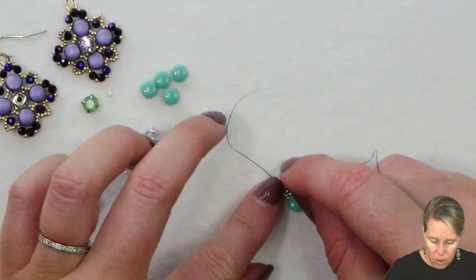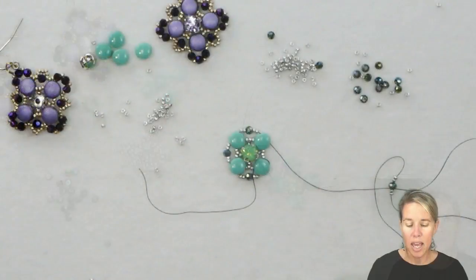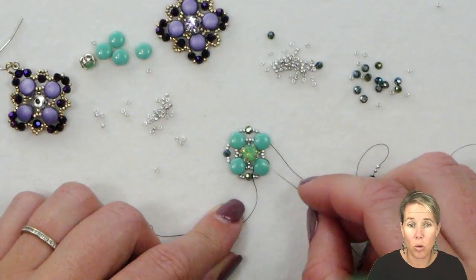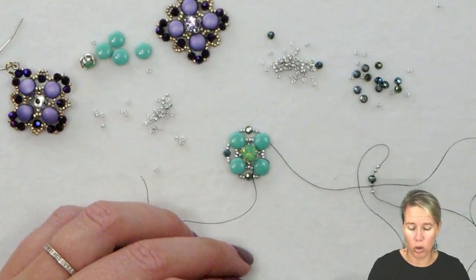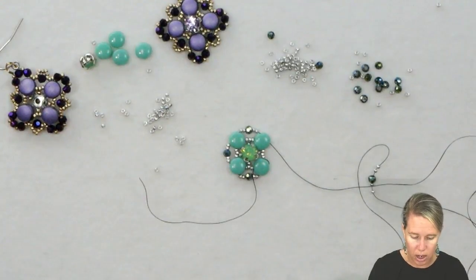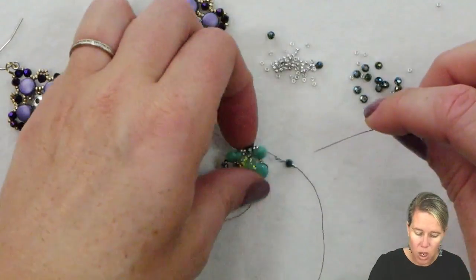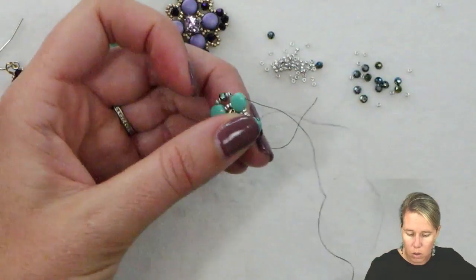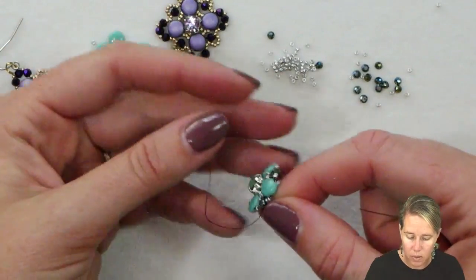This is going to get us set up to go around and add in some of our crystals. Coming out of the Disc Duo here, you're going to put on your thread and needle and connect to the second holes of all of those Disc Duos. Two 15-0s followed by one of your three millimeter crystals — I'm using the three millimeter Potomac crystal rounds in the metallic green iris. So coming out of the Disc Duo you're adding two 15-0s, one crystal, two 15-0s, sewing through to the next Disc Duo.